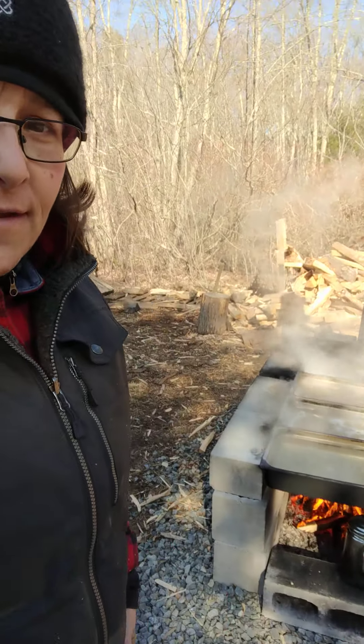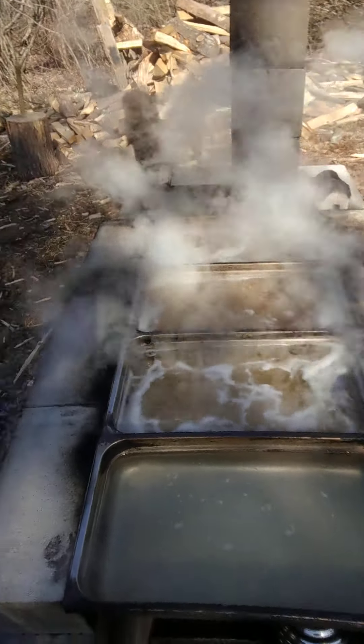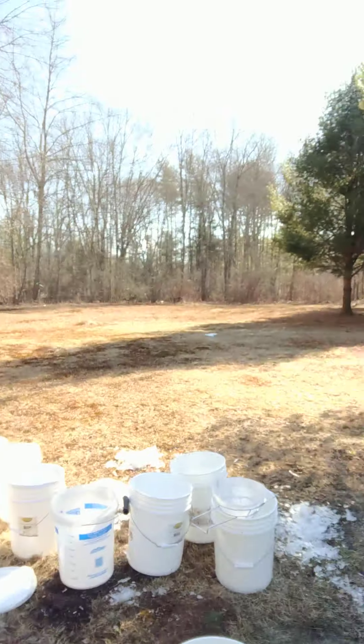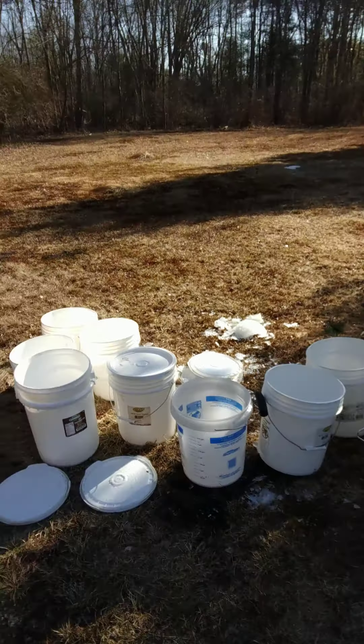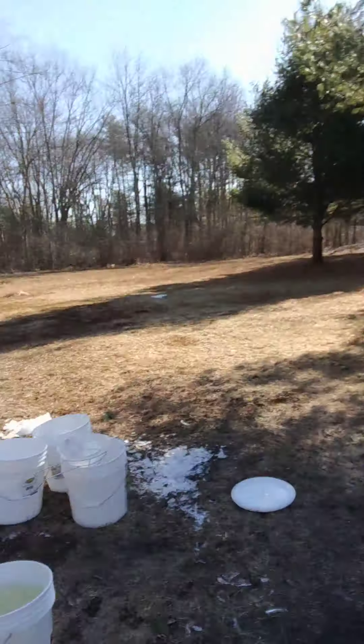Hey YouTubers, Jen True here with the True Valley Life channel. Thanks so much for hanging out with me this morning. Here we are week four of the maple sugar boil — it's about 9 a.m. on Saturday morning. We've been out here since about just before 5 a.m., since about 4:30. So far we've boiled down that sap and we got 20 more gallons over there and another just about five here, so we're doing very well for time today.